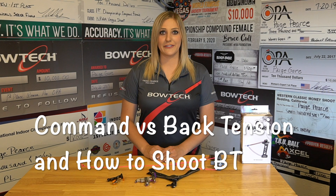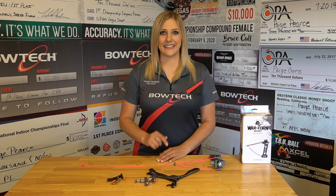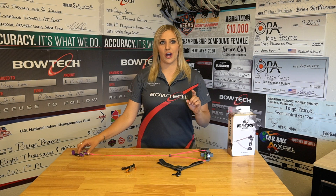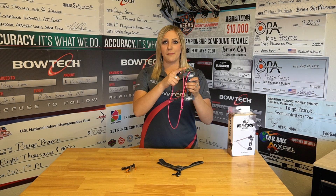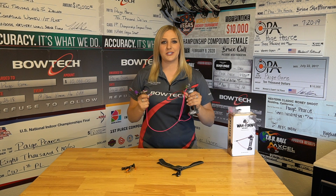Today I want to talk about the difference between a command style shot and a back tension style shot, and then show you how to properly shoot back tension with a hinge, a button, and a wrist strap release. To kick this off I want to show you this neat little tool I just got from War Torn Archery. It's called the Spitfire and it's a torqueless bow shot trainer. It has a hand grip and a swiveling level on top. It can be adjusted to your draw length and when you're at full draw it actually lets you know if you're torquing the grip by looking at the level on top. I'm going to be using this throughout the entire video to demonstrate how to properly shoot back tension.